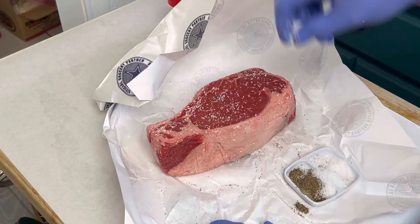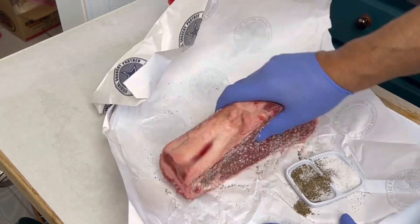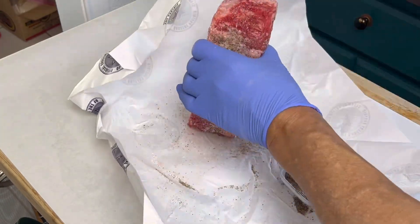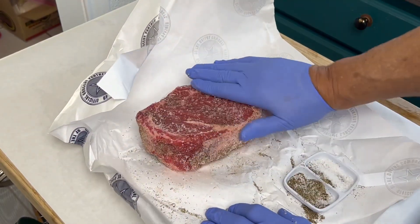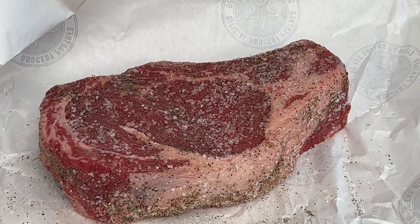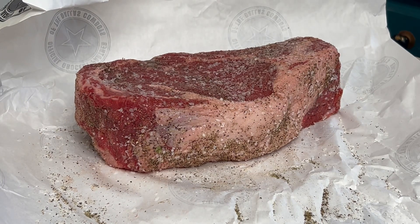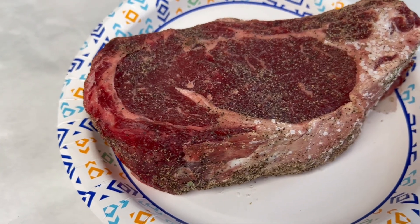I like to just cover all the sides — every surface — liberally with your seasoning. I like to keep it simple, and I think if you try this method you'll be pretty happy with the results, especially on a piece of meat this thick since it's gonna take time for the seasonings to penetrate. Now we're gonna put this into the refrigerator on a plate uncovered for the next 24 hours.